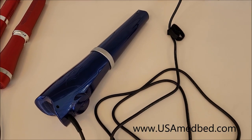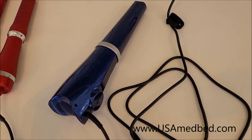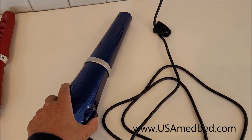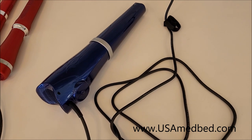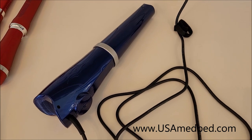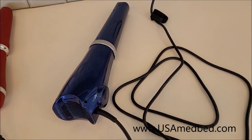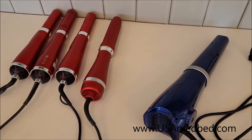The wand itself isn't running as many RPMs because it's a larger motor — smaller motors run more RPMs because they're smaller and have to spin faster. That's why this one is not quite as loud as the smaller ones. This is Big Blue, the professional wand. We're going to clip in footage of me using it on someone with a bad hip and also showing it against the wall to demonstrate how powerful it is. It's absolutely my favorite.